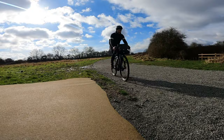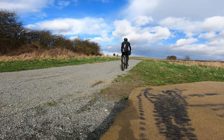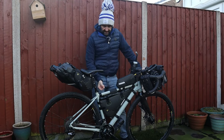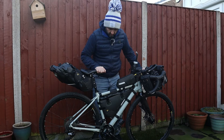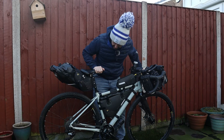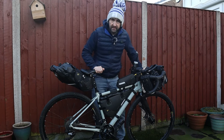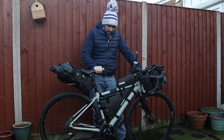The bike itself is a LaPierre Cross Hilf 5.0. It is the top of the range that they do, but it is still aluminium. I do believe there is going to be a carbon fibre one coming out, but they won't quite tell me just yet. It's got a carbon fibre front fork, and other than upgrading the tyres, there's nothing else I have done to this bike — it is all completely stock.